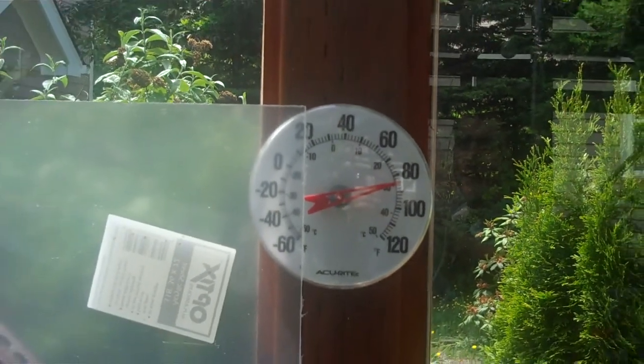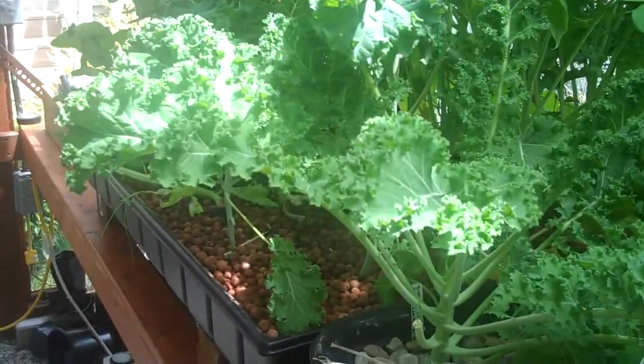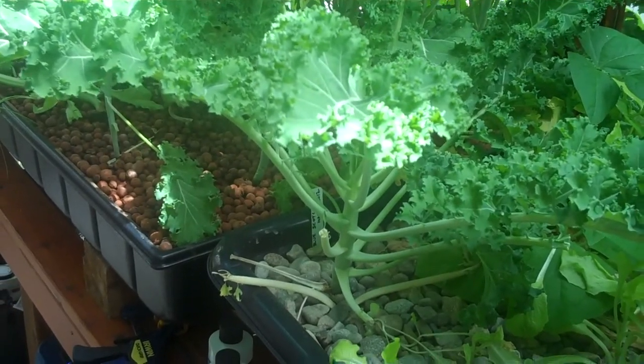It's getting a tad warmer here with this greenhouse fan turned off, so I'll make this quick. This is my final update for my first time ever greenhouse hydroponics, and I must say it's completely exceeded my expectations.